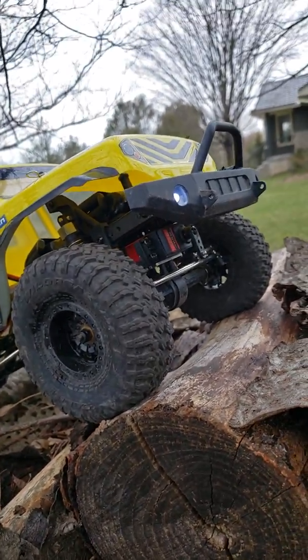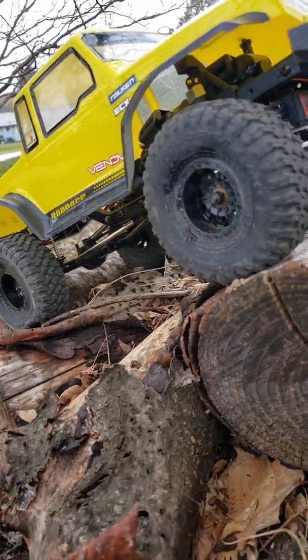My next step is I'm going to take that bumper off and get a new body for it in the future.